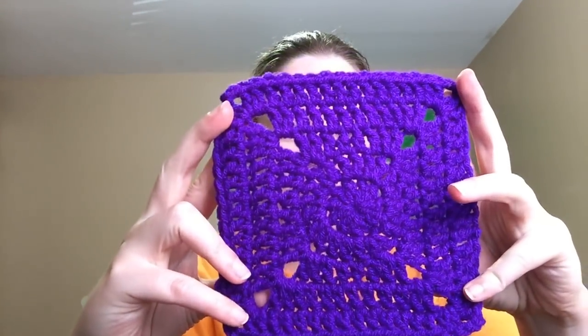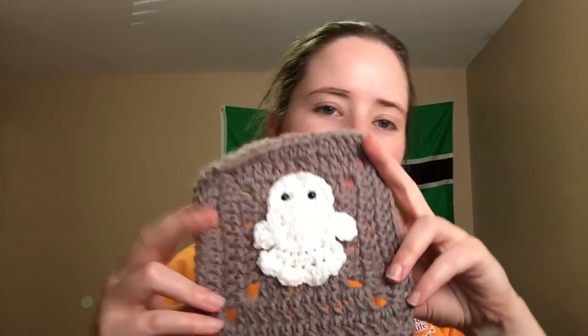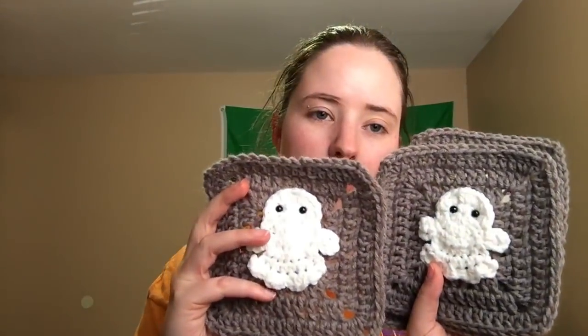Here are my purple squares — this is Red Heart Super Saver Amethyst. They're just granny squares. It's not that crazy purple in real life but it is a deep purple. I have eight of those. And then I made eight gray squares, made with Mainstays — I think it's light-heathered gray or medium-heathered gray. Last week was the ghost ones. I showed them last week and now they're sewn on. I got four with ghosts on them.